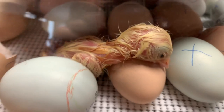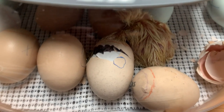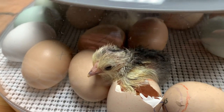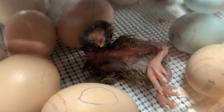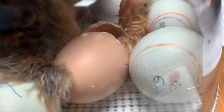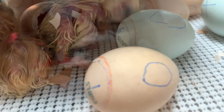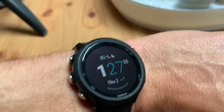First little hatcher: a white Plymouth Rock. This light Brahma is going to be our second chick. Third little buddy — another light Brahma. This Easter Egger on number five is working at it. And here is our Easter Egger — the third one to hatch. This is number six.